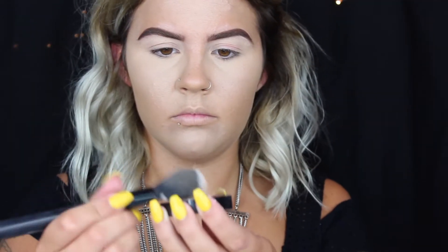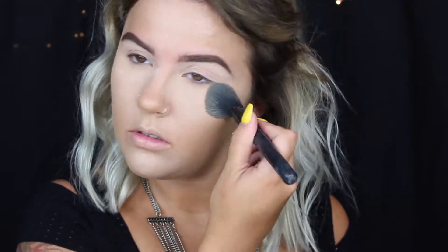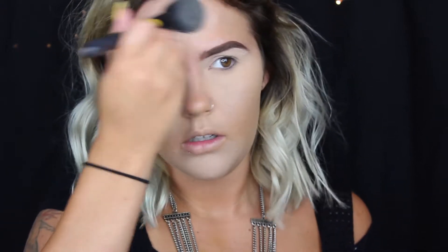Next I'm going to set that in place with my Kat Von D Petal Brightening Powder. I've been loving this lately — it does a really good job of brightening and setting everything in place, but it doesn't add too much color or change the color of your foundation.